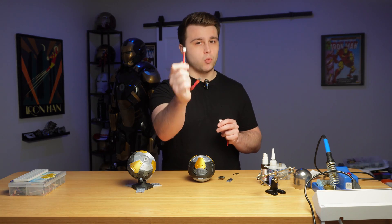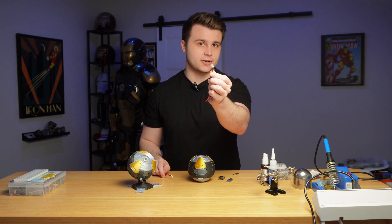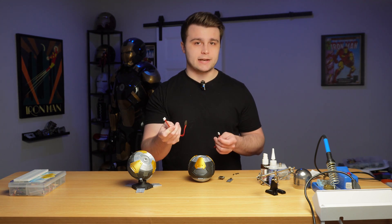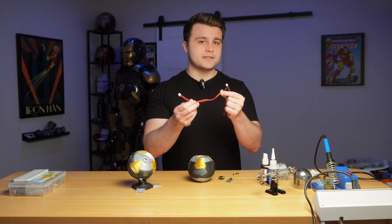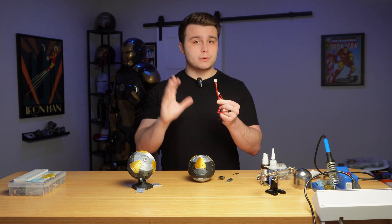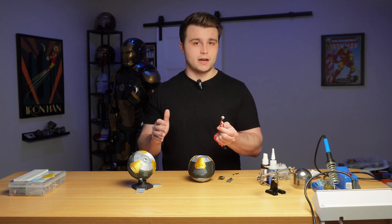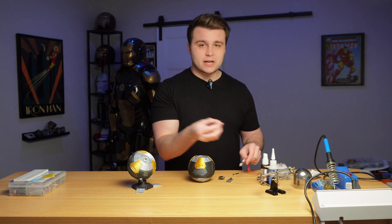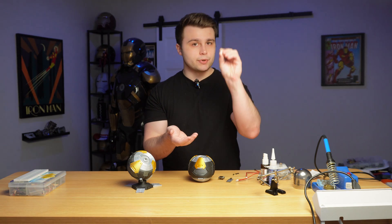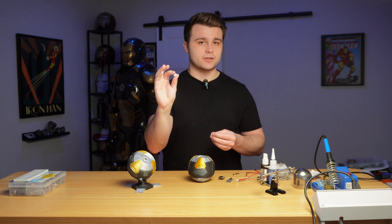You're going to need a three-wire JST-XH connector and a two-wire JST-XH connector. The two-pin is for the button and the three-pin is for the RGB light, because we need a ground, a positive, and a digital input for the RGB light. You can either crimp your own wires and connectors or buy pre-crimped sets online. You'll also need the female connectors for the PCB: two two-pin JST-XH connectors and one three-pin JST-XH connector.